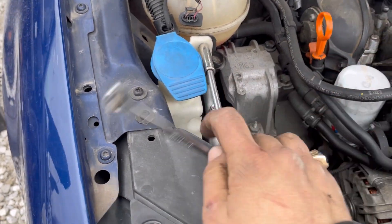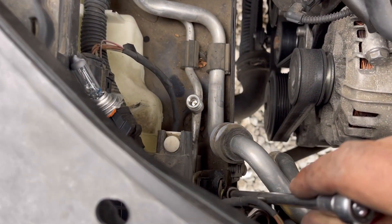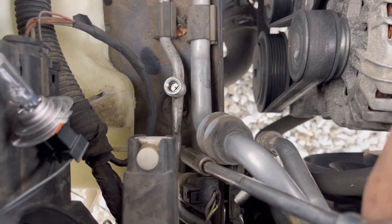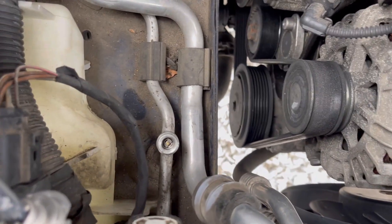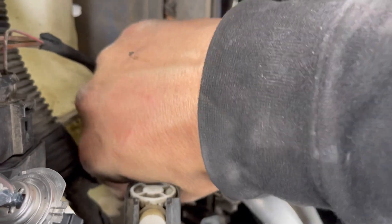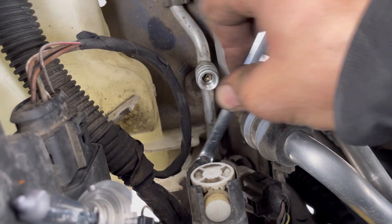Let's get this 10mm out. And let's get this 10mm out — nope, wrong one, it's right here. Look at this — someone took this cap off, and the cap is actually right down here. There we go.